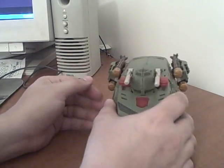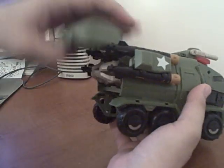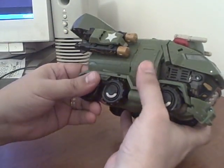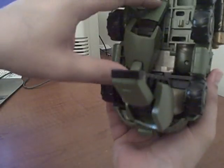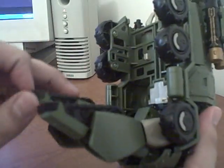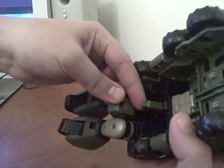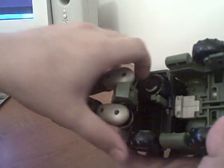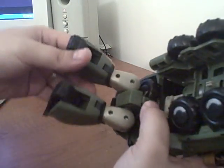To transform him it's fairly simple — just lift this up, you can see his hands back here, pull the legs down like so, flip the feet, and grab his waist here and pull it down. You'll see a little tab pop up here; flip the wheels up and that tab plugs back into the joint and extends his legs.